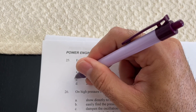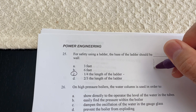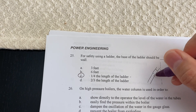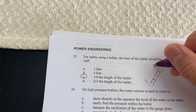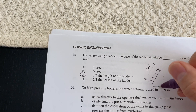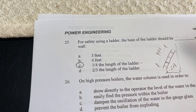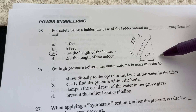The correct answer is one fourth of the ladder length. So let's say this is the wall and this is the ladder — if the ladder is four feet, then one foot goes out from the wall. That means for every four feet of ladder height, one foot of base distance from the wall.